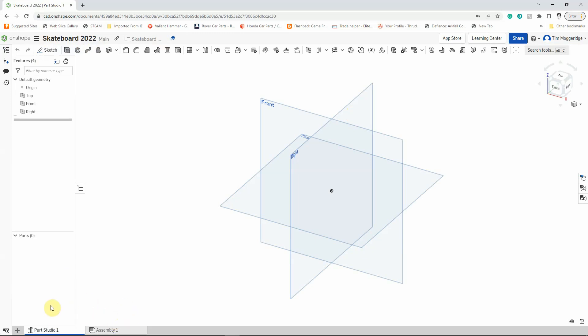We're not going to worry about the Assembly at the moment. We are going to start in the first Part Studio and create the first component — we're going to start off with the basic shape of the deck of the skateboard.